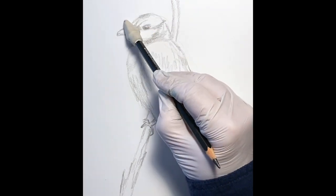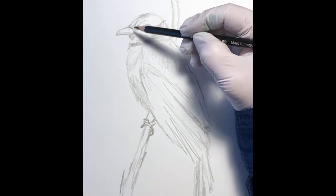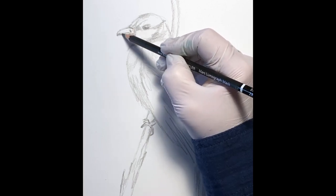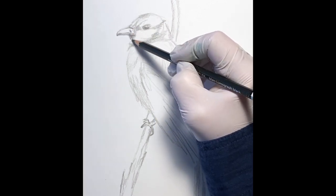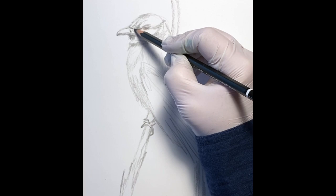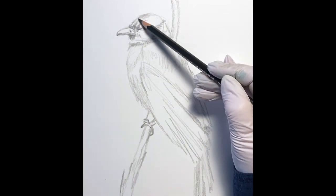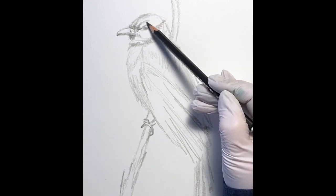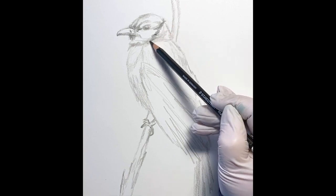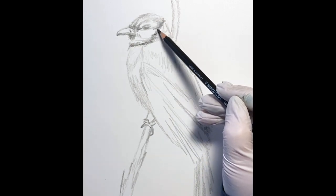First I want to make sure I've got that head correct and the beak not too broad, so I'm going to double check that, erase any excess lines, and then begin to do the sketching of the details. I think I have his head correct now. The top of his head is pretty light so I will come back later and lighten that up once I get those black framed textures in.